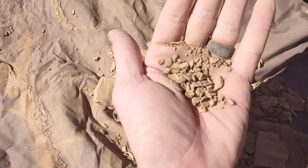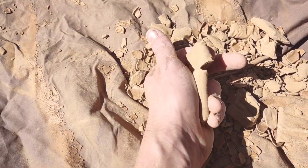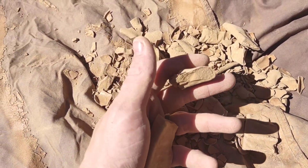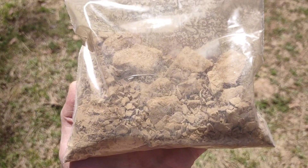That concludes part one. In part two, we will go over mixing this dried clay with temper, re-moisturizing it, and forming a couple pieces of pottery, and then in part three we will fire it.